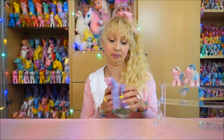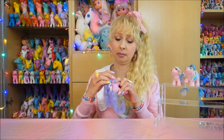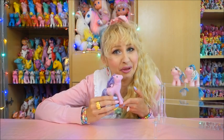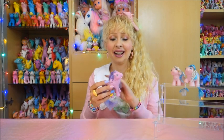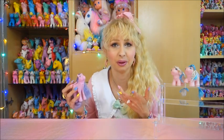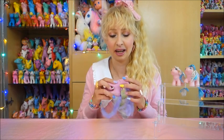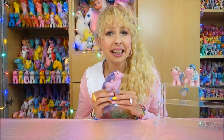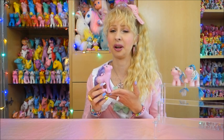This is Lily. The head is a little bit loose but I could glue it on. I don't know why she was so cheap because her hair is still long. I'm sure she doesn't have flutter wings, but 99% of the flutter ponies I get don't have flutter wings. Lily is from the first flutter pony set, so from year four — 1985 to 1986.